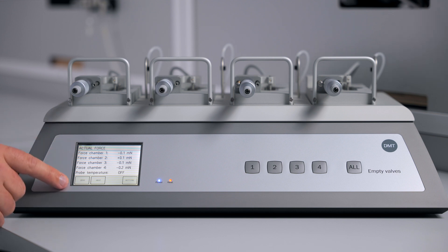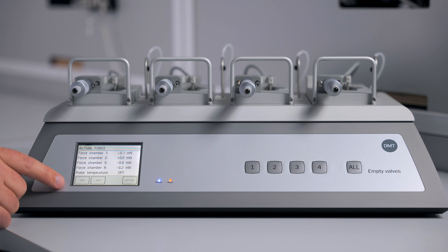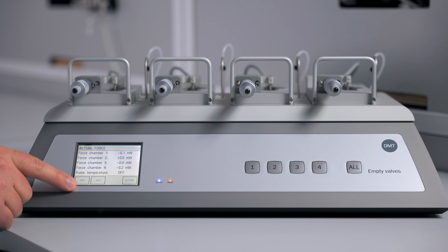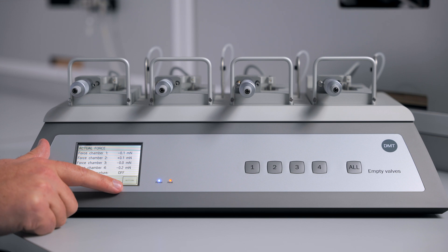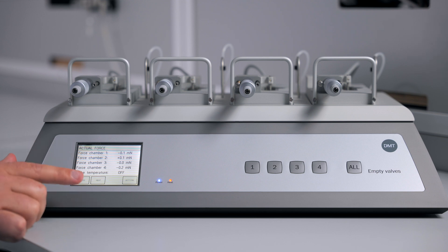The touch screen on the interface will allow you to see the forces in your chambers. You can also zero these forces, turn on heat, perform a force calibration, or take a pH reading if the probe is equipped, as well as other functions. The screen is liquid resistant, although you should wipe up any spill as soon as you can, and make sure to only use your fingers and not pens or lab tools.